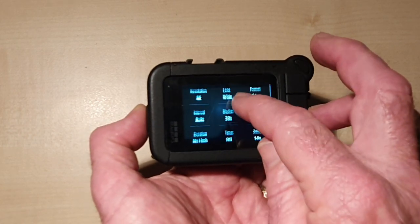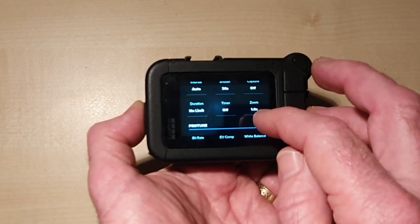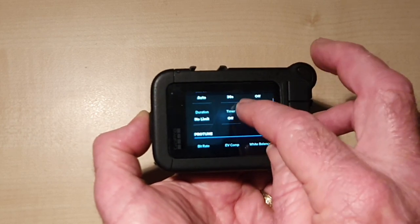Scheduled capture we won't worry about. The duration timer is off. For zoom, make sure that's on one times zoom.